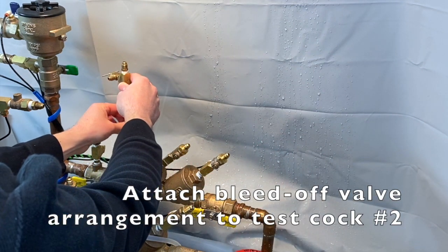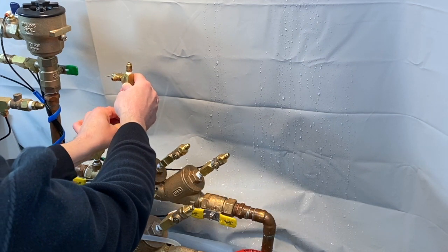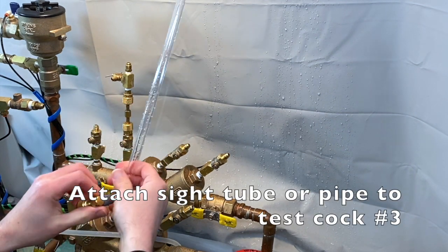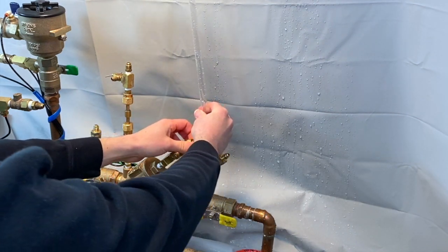Attach a bleed-off valve arrangement or compensation valve to test cock number two. If test cock number three is not at the highest point of the check valve body, then a vertical tube or pipe must be installed on test cock number three so that it rises to the top of the check valve body.